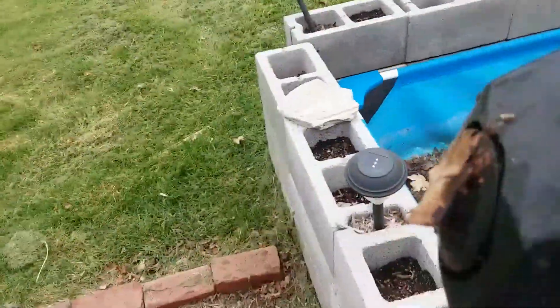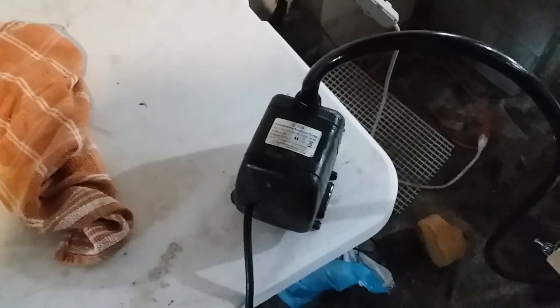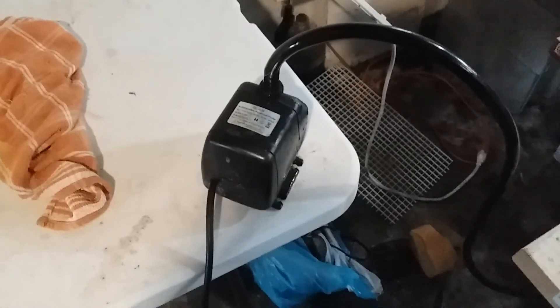All I did is I rinsed it off and wiped it off a little bit. We're gonna throw it in this tank over here and see if it's still working.